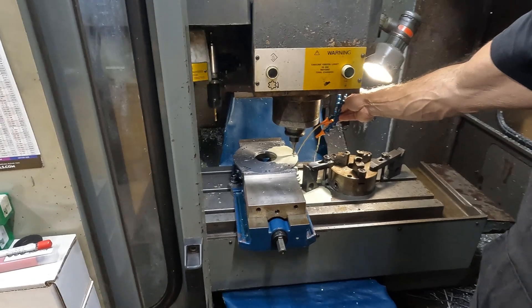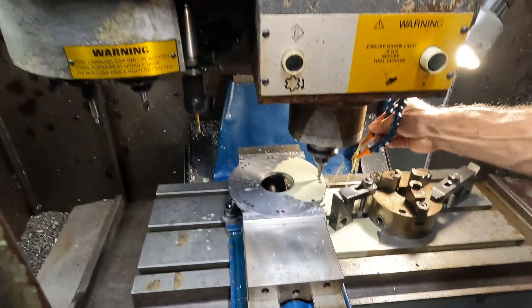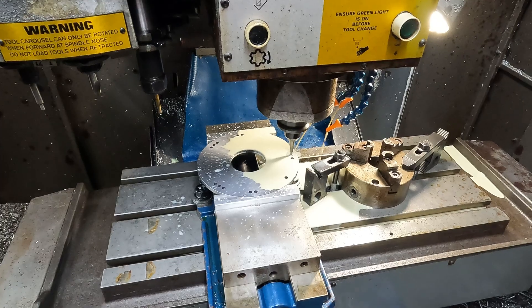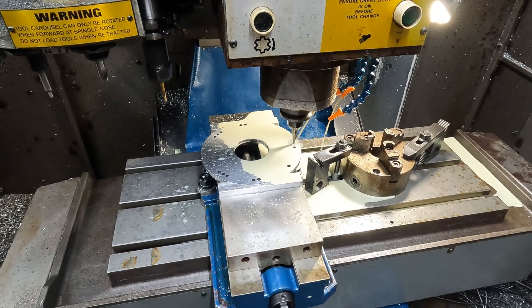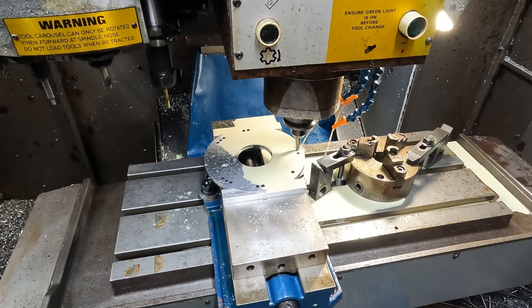I'll try to keep the coolant to a minimum so you can see what it's doing. We just take it nice and slow, and it does a really good job on the taper.